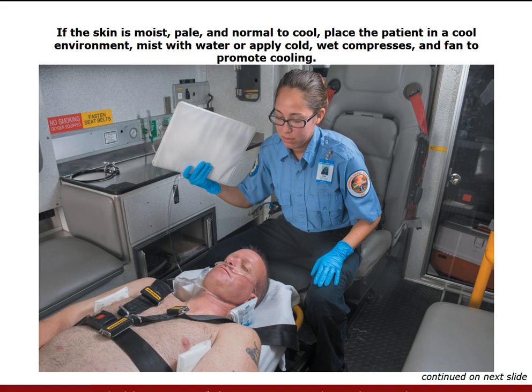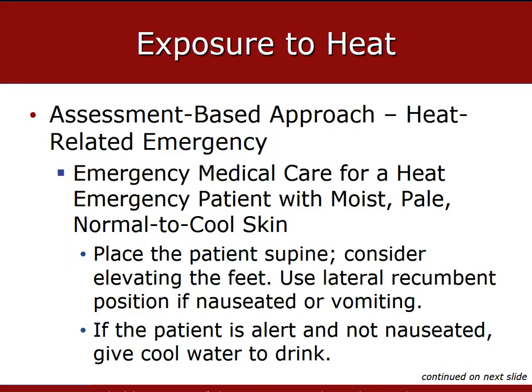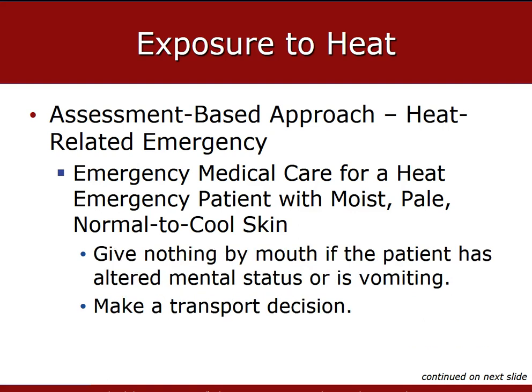Fanning the patient can help. Consider raising the feet and legs 8 to 12 inches to improve blood circulation to the brain and other core organs. If the patient is fully responsive and not nauseated, have them drink some cool water. Consult with medical direction and follow your local protocols. If the patient is unresponsive, has an altered mental status, or is vomiting, do not give fluids or anything else by mouth.